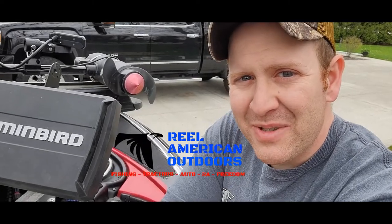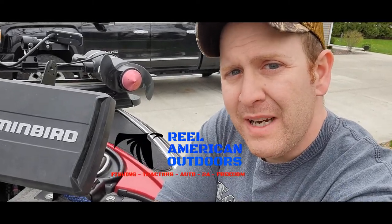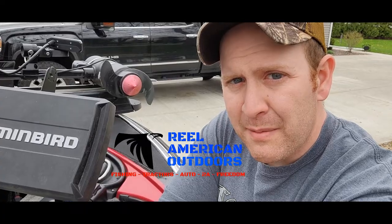What's up guys, Anthony with Real American Outdoors. Today we're going to do a really quick Humminbird tip on how to update your software on your Humminbird unit.